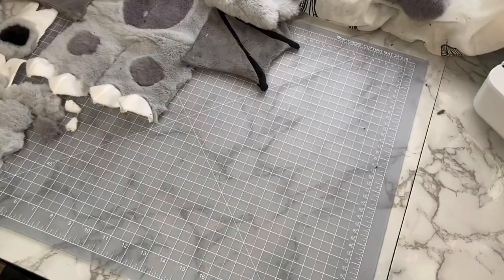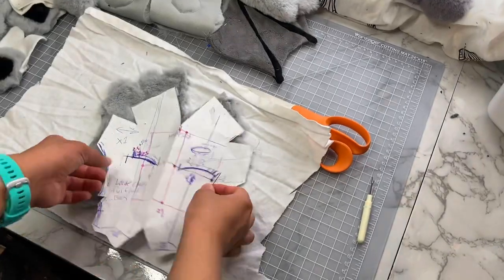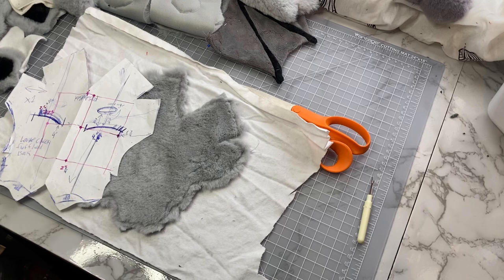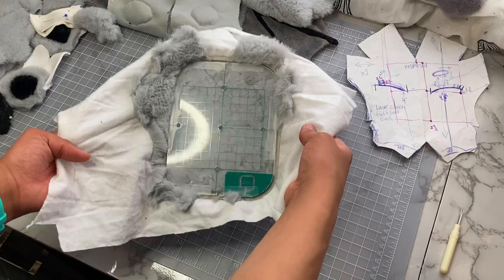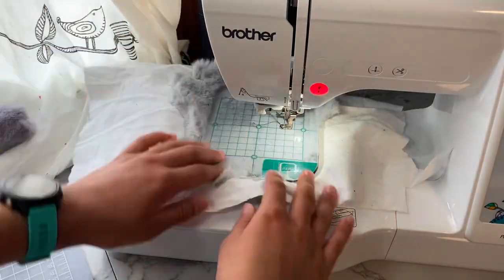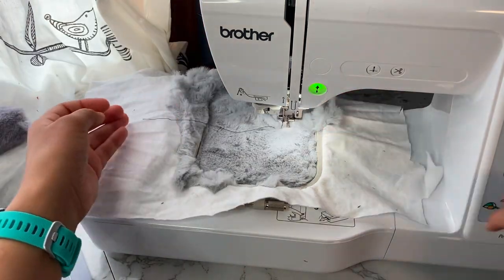And then the only thing worse than the wings — the face. This was an ungodly level of torture. The slippery fabric, the measuring and re-measuring, the fur obscuring the pins. I was just about ready to scrap this whole project if I'm honest. The only thing that kept me going was the fact that I had spent way too much time on this project already and that the fur was so damn expensive.